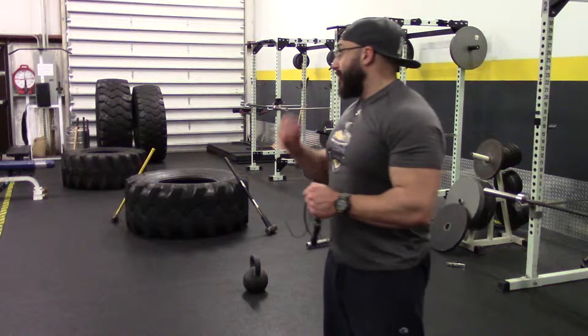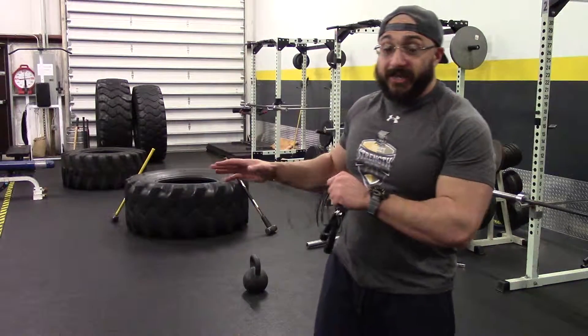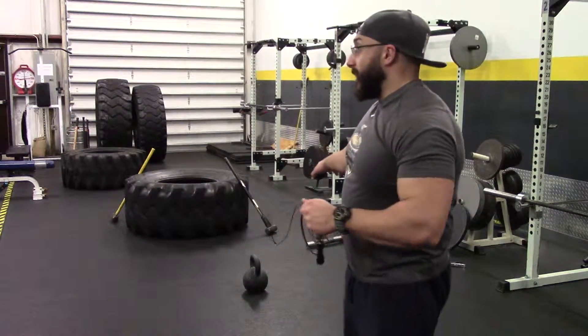So one of my favorite kettlebell conditioning workouts is this. I'll set a timer for 30 minutes — not complicated. You can use your watch, you can use the clock in the gym. This is a great workout you can do at home if you have these two pieces of equipment. Pretty much do it anywhere as long as you have a timer or a way to track time. A jump rope, which is one of my favorite pieces — if not the favorite piece — in my conditioning arsenal. And your kettlebell.